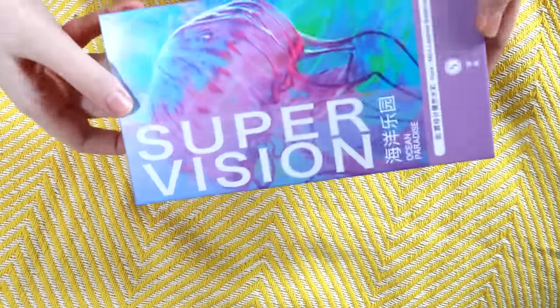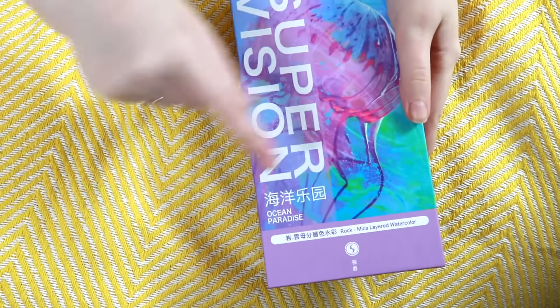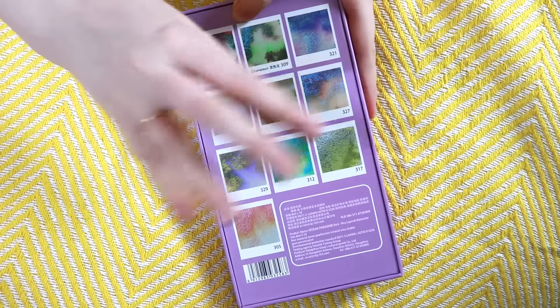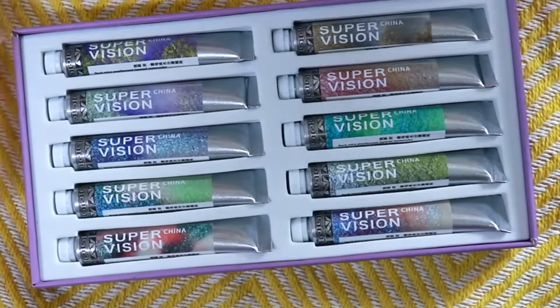I've also purchased some watercolor pens which I've accidentally left on my desk right now — I'll get those. Because these are tubes, and they work best in pens. Here are the SuperVision watercolors. There are a few sets that they have, but this one in particular I thought had a quite quirky theme to it and I'm a sucker for themes. So as you can see it's called Ocean Paradise. These are the colors in this set and I'm presuming they're all called chameleon colors — the idea being that there are two different pigment colors in each tube. Let's have a look inside. Oh there they are — it's such a nice aesthetic little box.